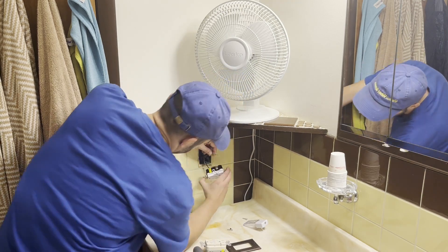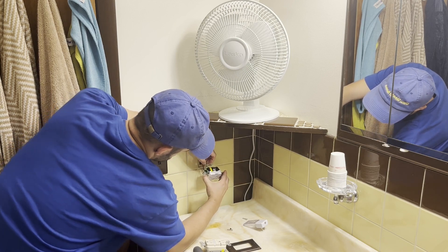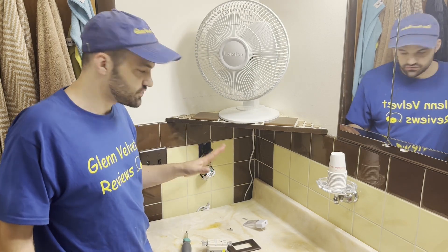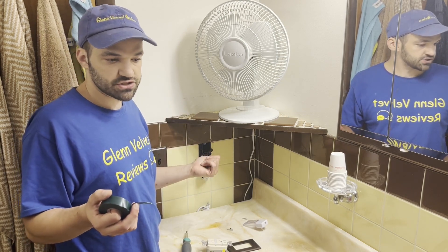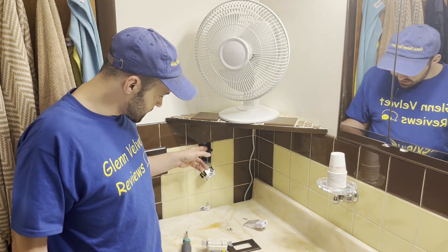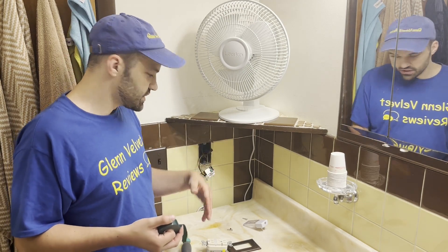The ground terminals are very easy — you just push them in and tighten it up. Now this is a plastic box, so technically you really don't have to tape it. In the commercial field, mostly everything's metal — they don't do plastic so much, maybe to save money now, but they used to only do metal commercially because there are different restrictions. This has a plastic box so you don't really need to use tape if you don't want to.